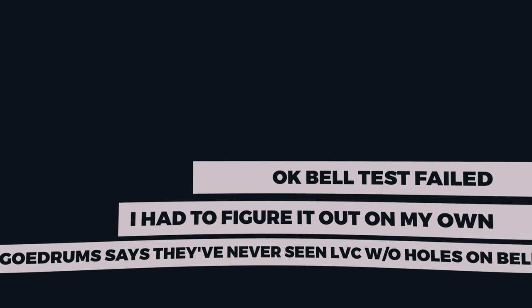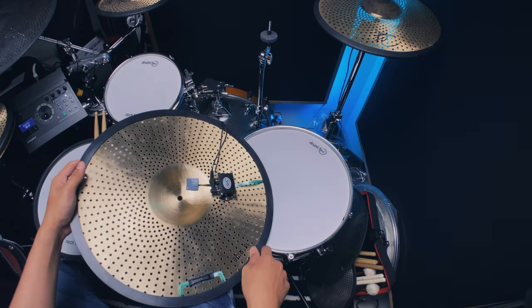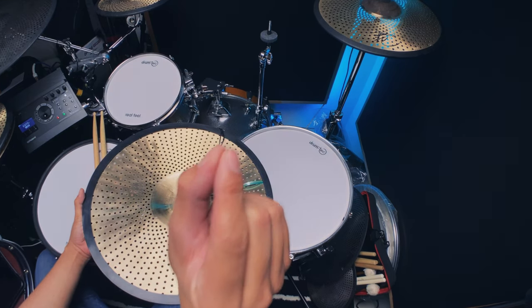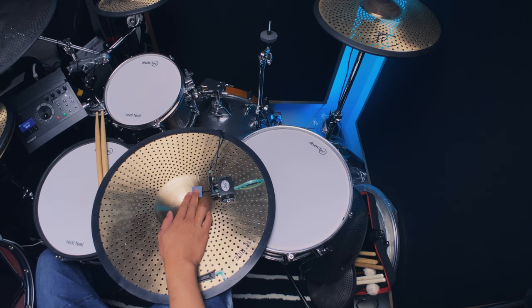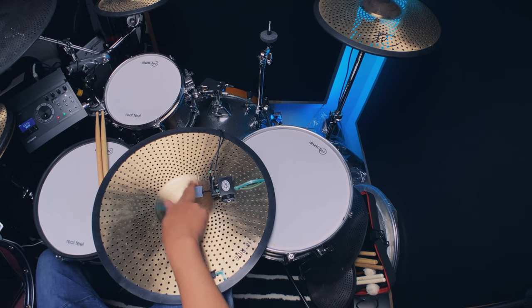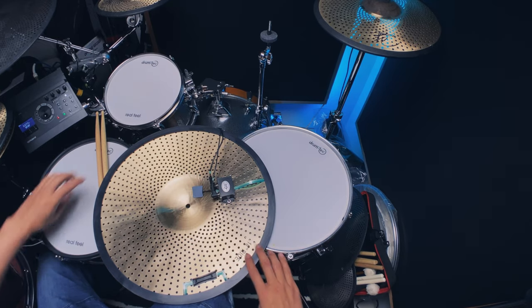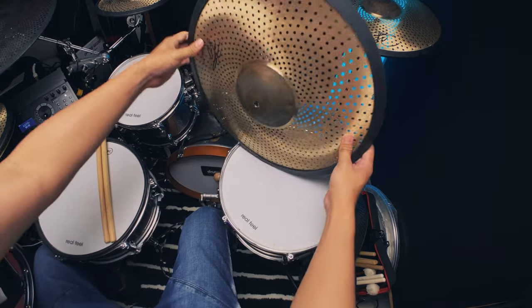Let's do a quick test. I finally figured it out — instead of using the double-sided foam tape that comes with the bell trigger, I use something like a furniture glider — the kind you put on the foot of furniture. I wrap that around and stick the bell trigger directly to the underside of the bell. You need to position it where you'd most likely play your bell. In my case I play it on the left side of the bell, so I'm putting it there.